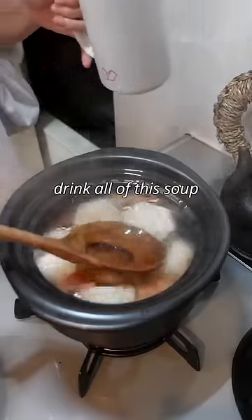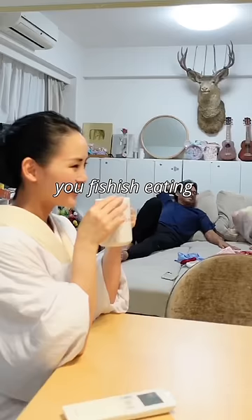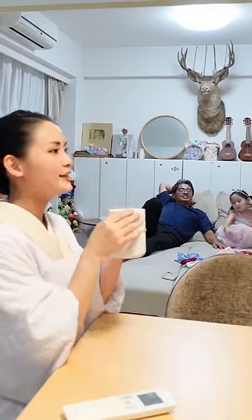First, drink all of this soup. Also, eat the daikon radish. By the time you finish eating, you'll be able to gently detox your body and mind.